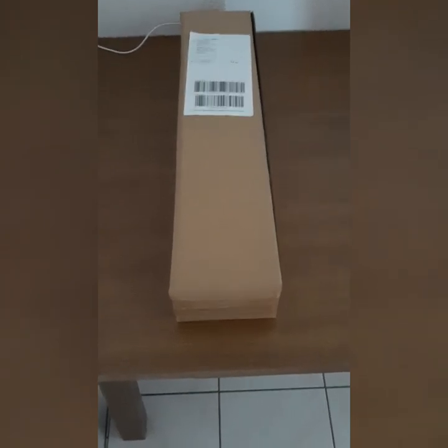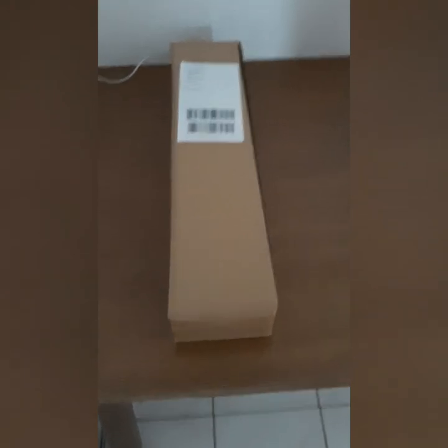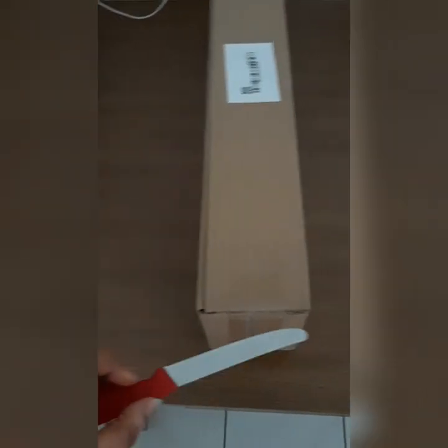I don't want this video to be long, so I'll be doing the unboxing now and I will show you guys what I have inside. So let's unbox it together — let me show you guys what I have inside.